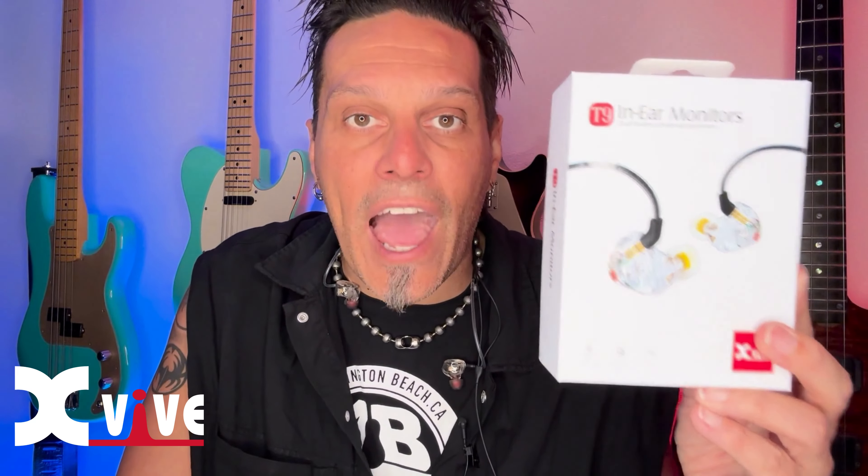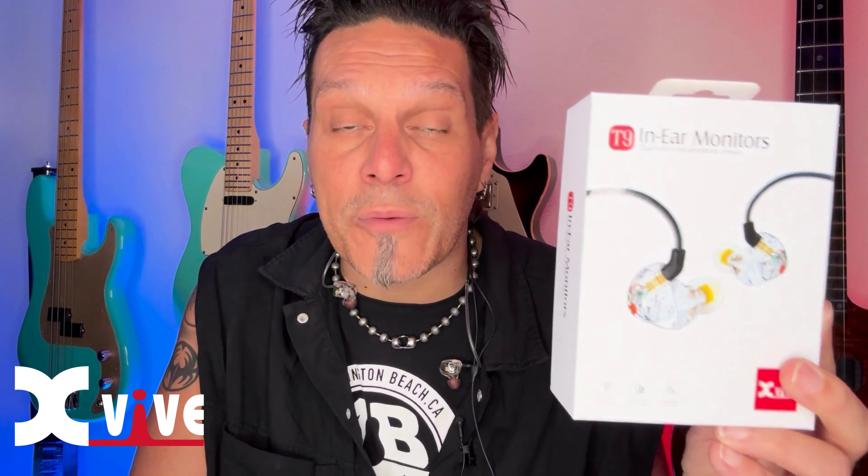The XVIVE T9s absolutely rock. Whether this is your first set of in-ears or you already have some custom molds, the T9s are something you should pick up and always have in your gig bag.